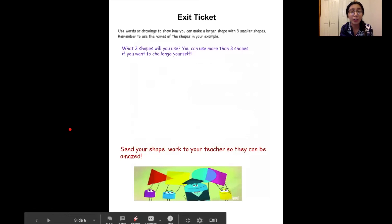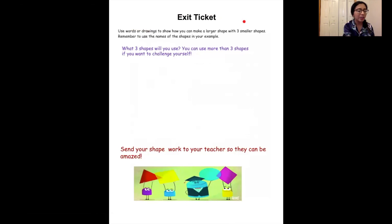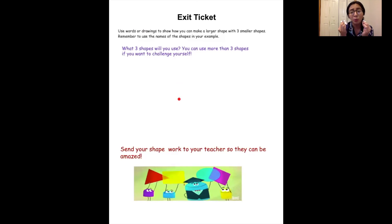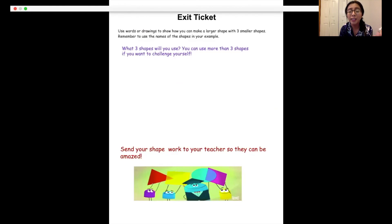Now your job — and I want you to send this to your teacher so they can see that you were able to make this special shape — I want you to use words or drawings to show how you can make a larger shape with three smaller shapes. Once you figure out what shape you were able to make, name that shape. If you think you can use more than three shapes to make a larger shape, go ahead and do that too. So if I wanted to use two triangles, two more triangles, I could do that to try and make a larger shape. Once you're able to do that, send your work to your teachers so they can see that you are becoming such an expert on shapes.